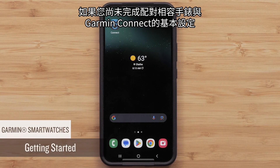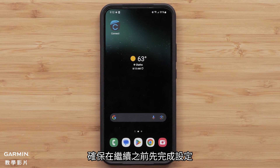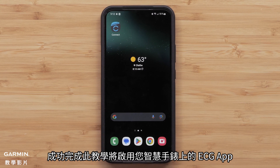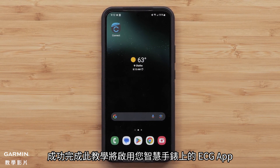If you haven't already completed the initial setup for your compatible Garmin smartwatch with Garmin Connect, make sure to do that before continuing. When that's done, you'll need to complete the ECG app tutorial in the Garmin Connect app. Successfully completing this tutorial will enable the ECG app on your smartwatch.